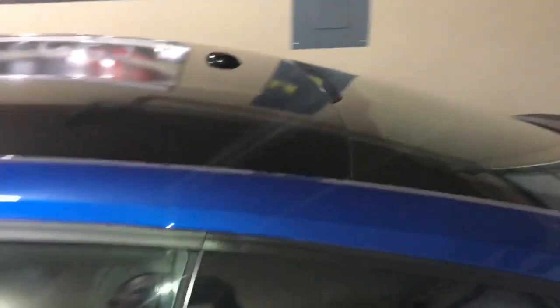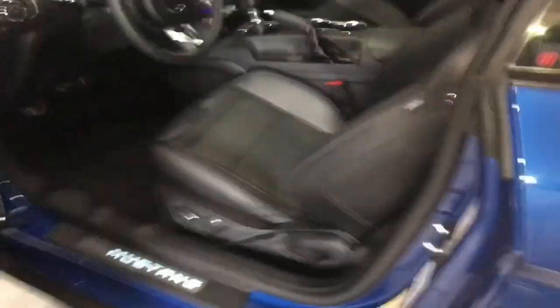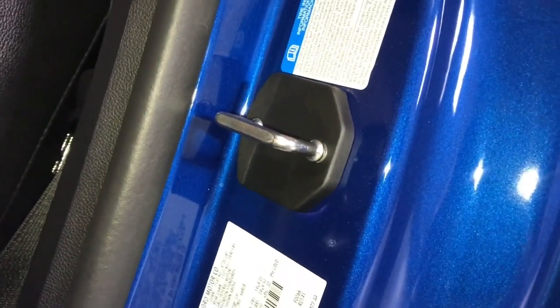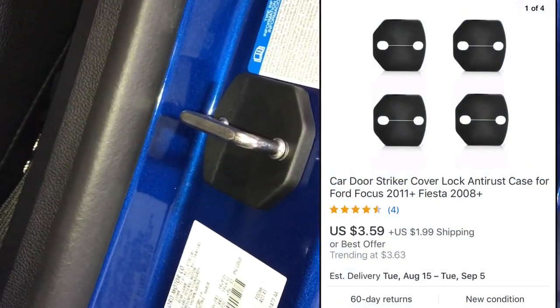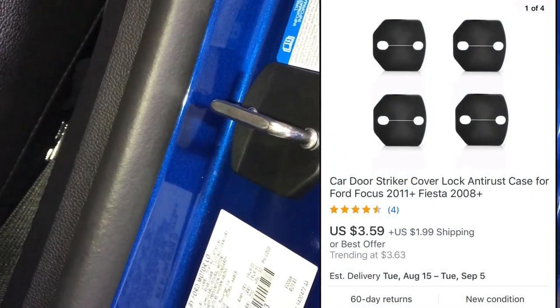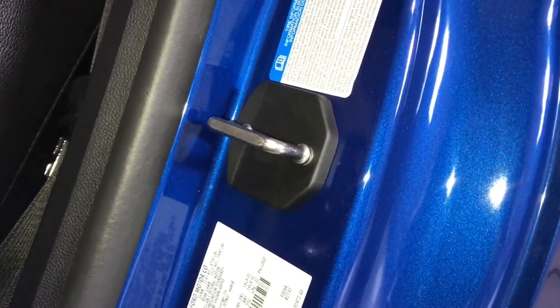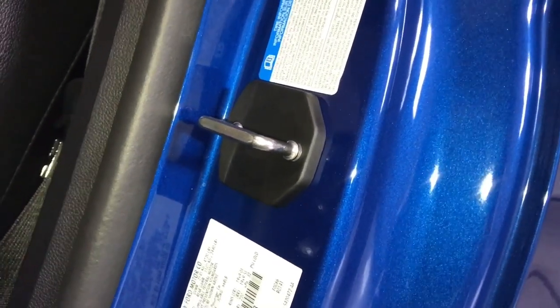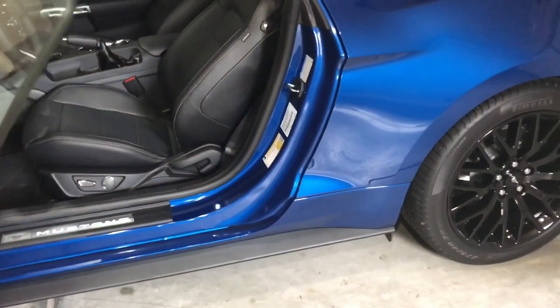The next thing I'll show you is a little thing, but sometimes it's the little things that really make a difference on the vehicle. Inside here, I've got these door plate covers — they're the striker covers from eBay. I'll pop up a picture of what I searched for and what I got. I actually picked these up from a member in the group who turned me on to them. You can find them anywhere from five to eleven dollars for a set of four.